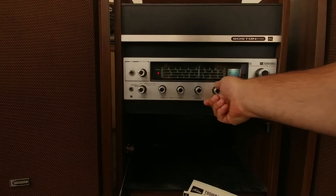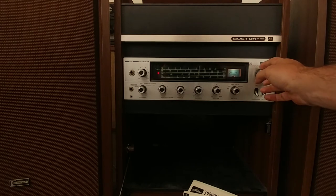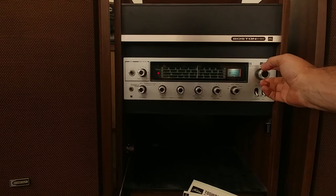It has a strong radio, actually quite surprising. And it sounds clear, so it seems that the radio part has been used and it's better. Let's find some music so you can hear.